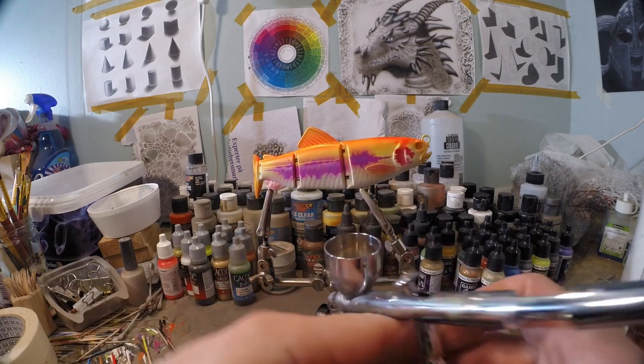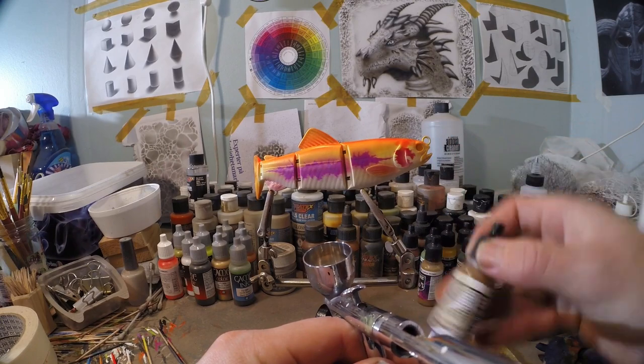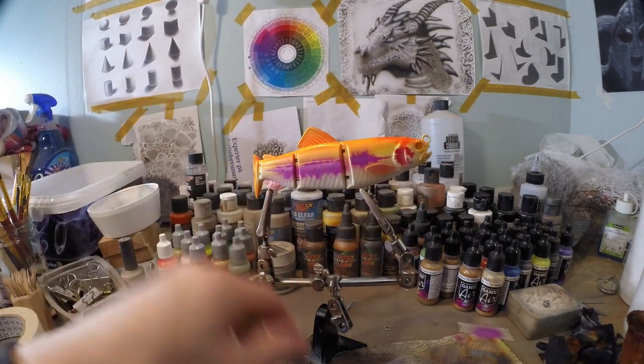As a final dark tone, I'm gonna use a little bit of Vallejo Game Air Beastie Brown. I'm gonna use this to give those last few dark tones to the fins, the head, and the tail.